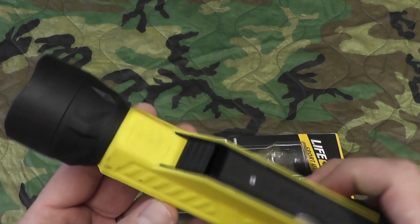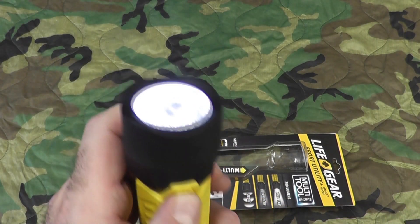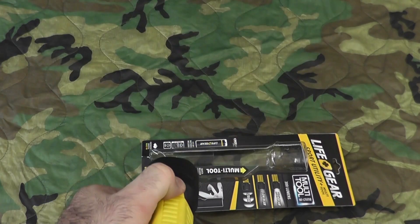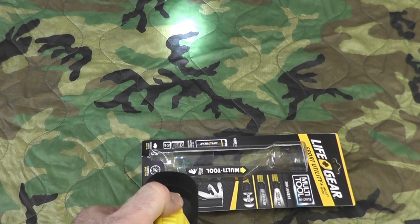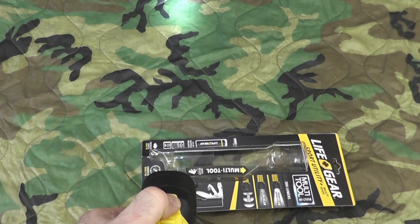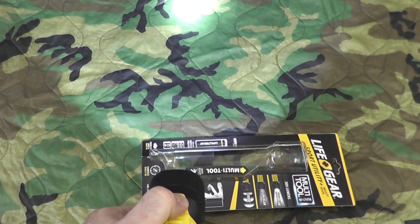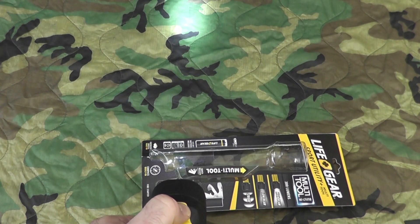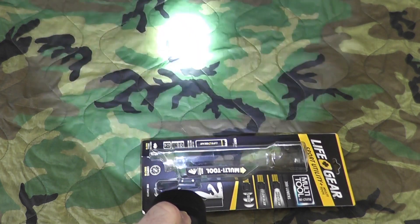Here's a look at the flashlight itself. You turn it on by pushing here — there's your high, low, and strobe. Unlike some others, it doesn't remember the last setting when you turn it back on, so you have to toggle through it. It's a bit of a pain, but it's an emergency item and it's awesome. So you've got your high, your low, and your strobe. Pretty cool.